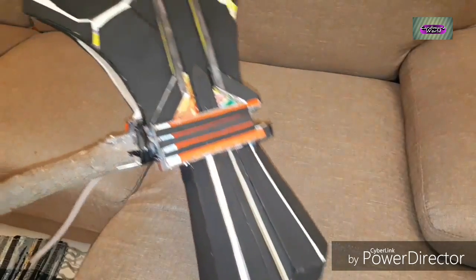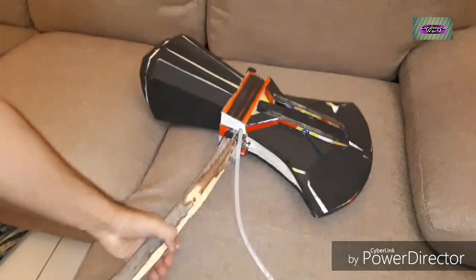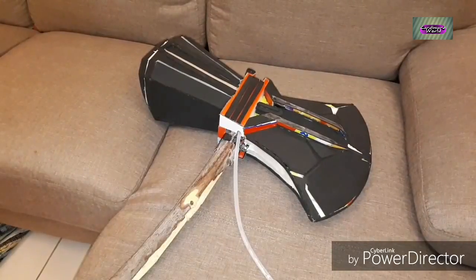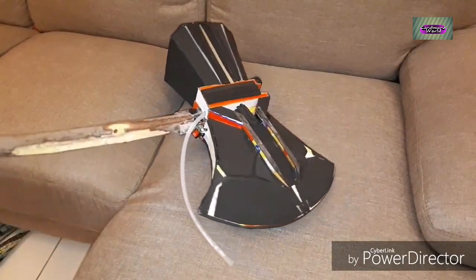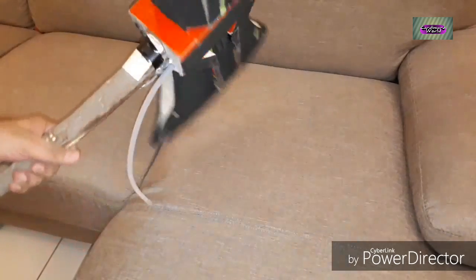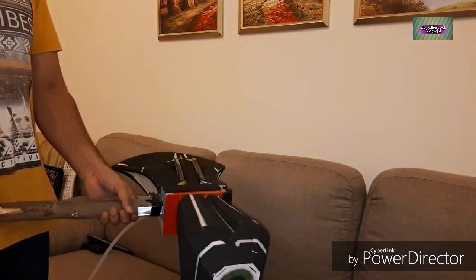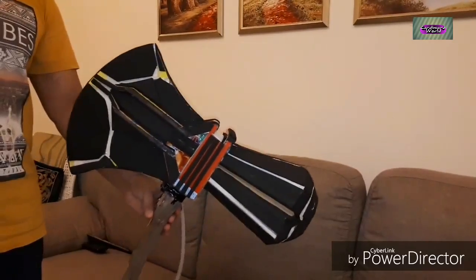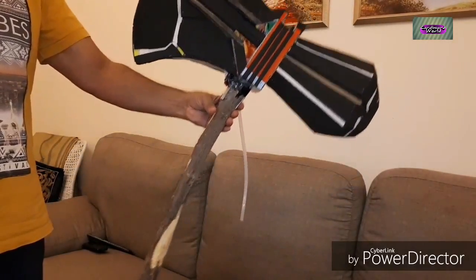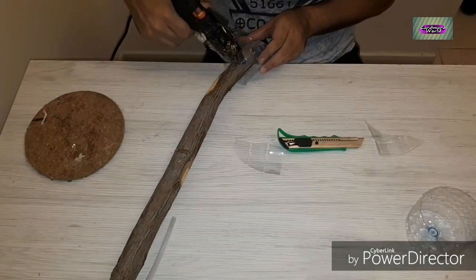I've placed foam on each and every place where I want it to be and the whole structure is ready for the first coat of paint. This is quite decent — I'm quite happy with how it's turning out. As you can see this is slightly bigger than the other Stormbreaker builds I've seen other people work on. Slightly bigger, but this is my understanding and this is how I think it should be.